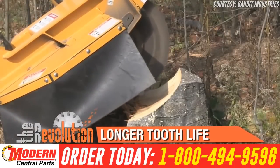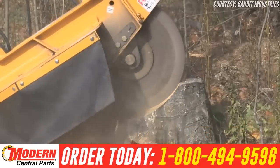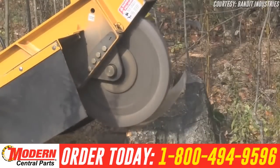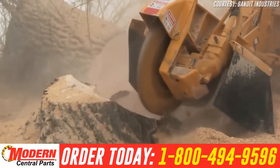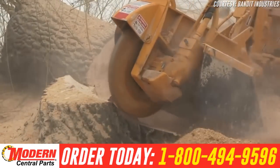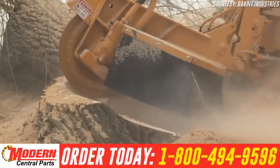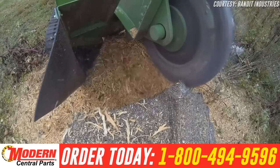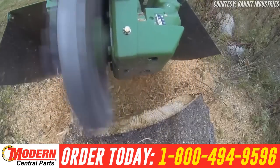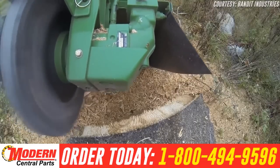In addition to longer tooth life, there is much less pocket maintenance and much less wear on the grinding wheel because of the coverage and protection provided by the teeth and pockets. The more efficient Revolution Wheel puts less strain on the stump grinder, increasing fuel efficiency while decreasing downtime. When the Revolution Wheel is used properly, it will outperform any other machine. Because the Revolution Wheel cuts material so efficiently, machines that run the Revolution Wheel have increased fuel efficiency and reduced maintenance cost.